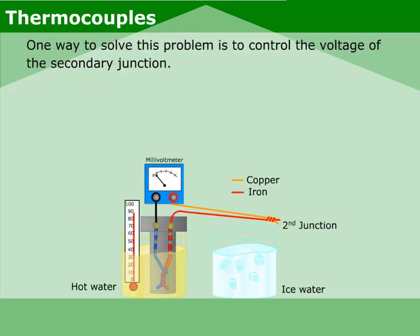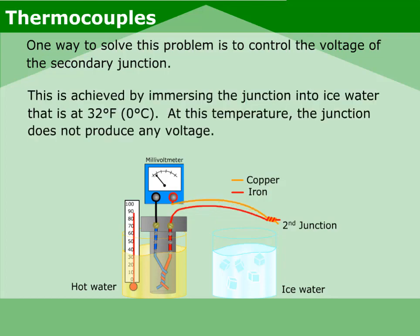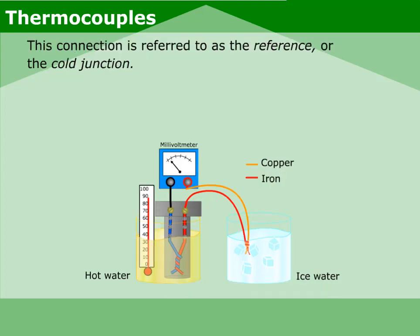This situation will cause an inaccurate reading. One way to solve this problem is to control the voltage of the secondary junction. This is achieved by immersing the junction into ice water, that is, at 32 degrees Fahrenheit. At this temperature, the junction does not produce any voltage. This connection is referred to as the reference, or the cold junction.